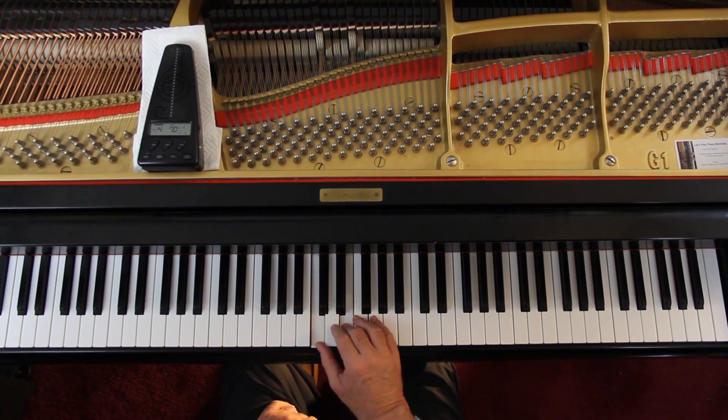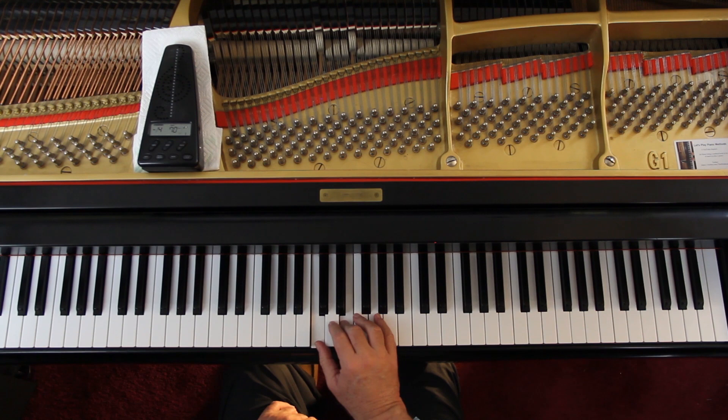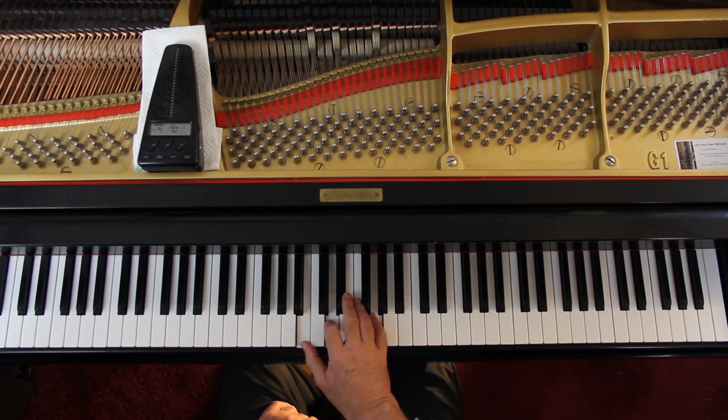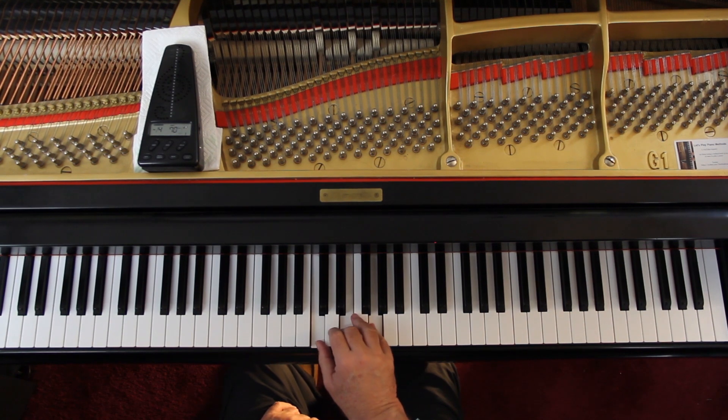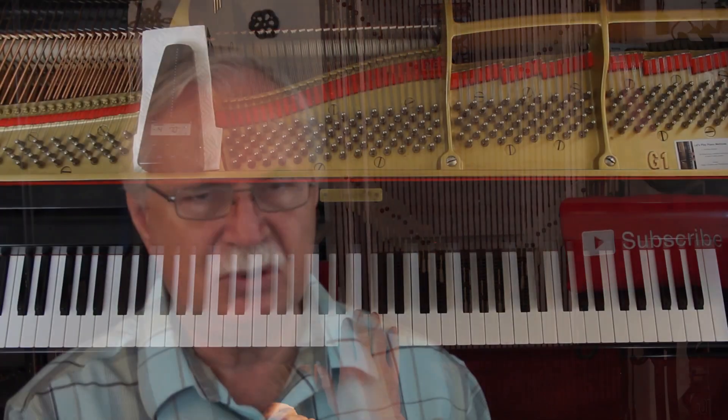Right hand. 1 and 2 and 3 and 4 and. Hold the B down — it's a half note. 1 and 2 and 3 and. Rest and. And 2. Watch those notes because you've got F's there. And then 2 finger here — it just makes it easier to reach the 5th finger for your 2nd.